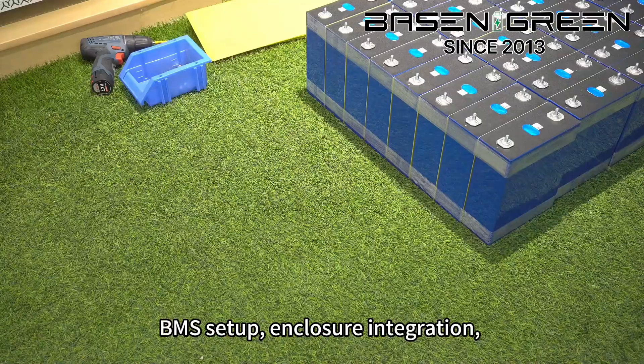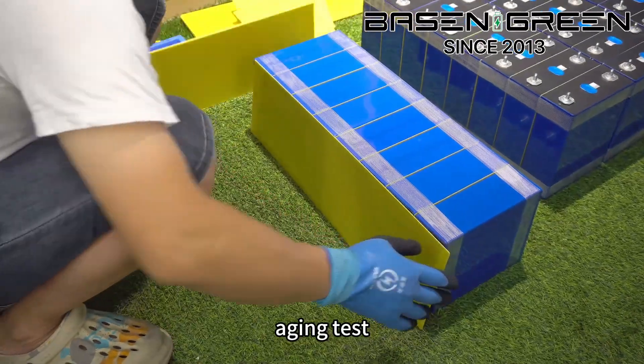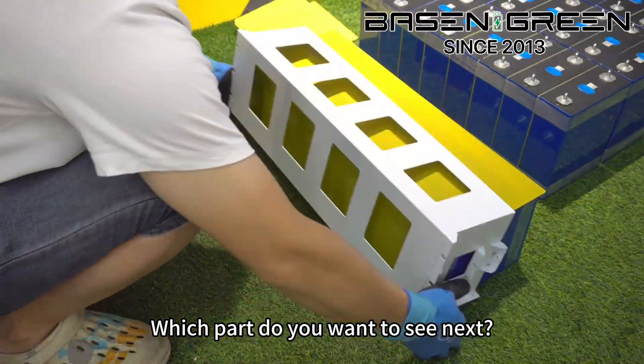More to come: VMS Setup, Enclosure Integration, Aging Test. Which part do you want to see next?